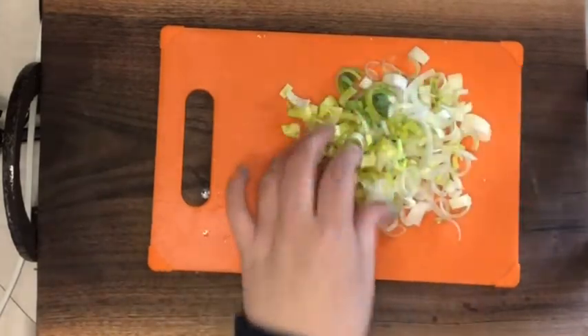Two preheated cast iron pan so they can sizzle and get to browning just a little bit.